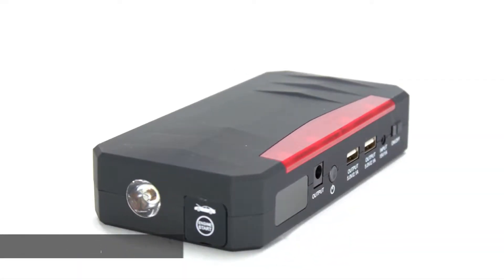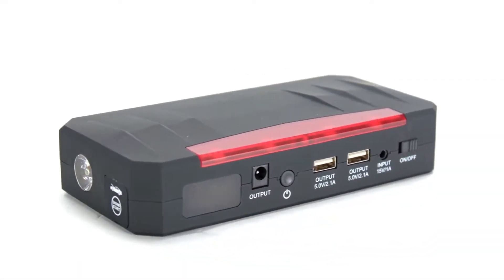Hey guys, Greg from CarID.com and I'm in the shop with you today to give you an in-depth look at a brand new product from Torx. Now before we get started, let's be honest, we have all been there.